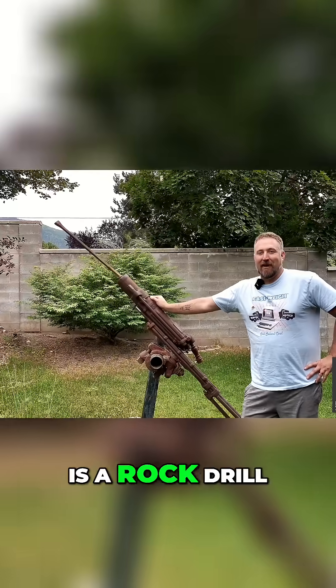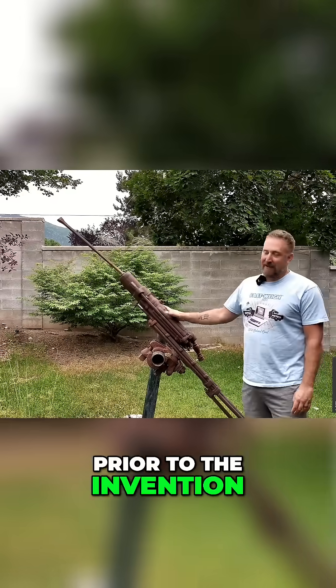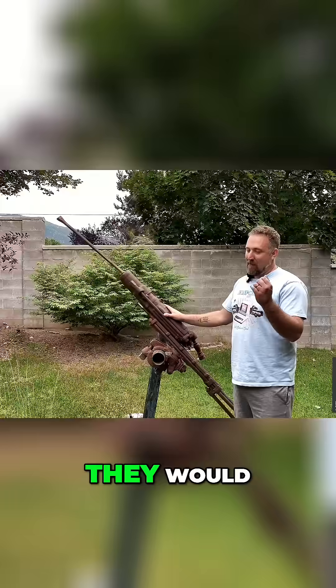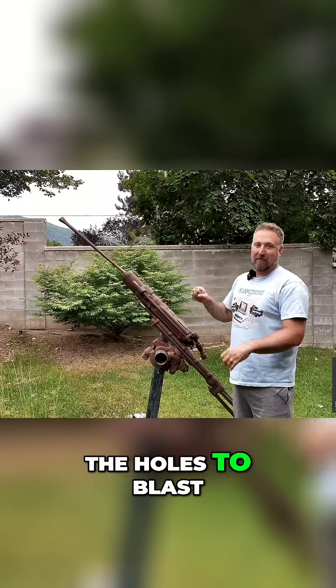This is a rock drill. It runs on pneumatics. Prior to the invention of this bad boy, guys used to go in the mines and they would use a chisel and a hammer and they would drill the holes to blast.